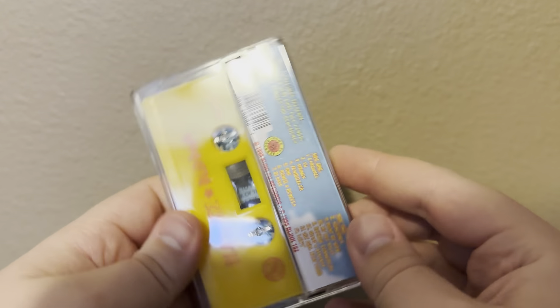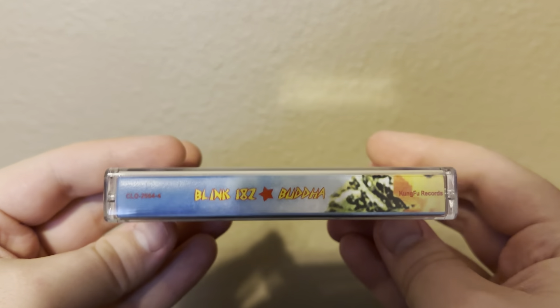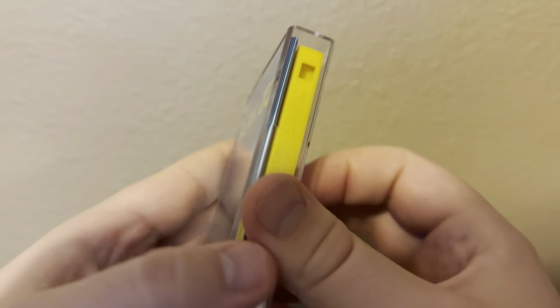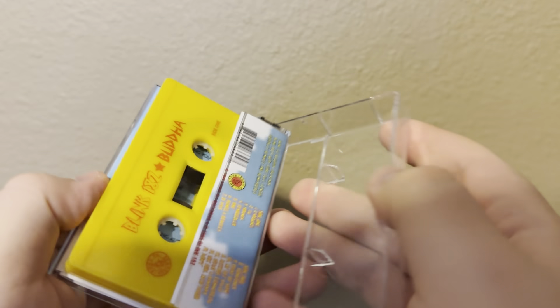It got repackaged and re-released by Kung Fu Records in like 1998 — I think this is when this was printed. The very first Blink-182 album. It originally had a different cover but this is the reissue cover that they made. It's hard to say which one I prefer; they're pretty similar, but this is a really cool find for me.